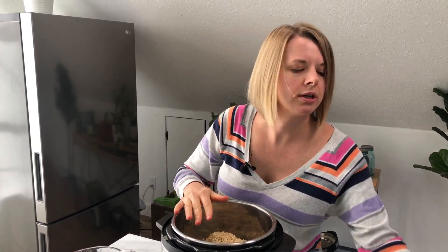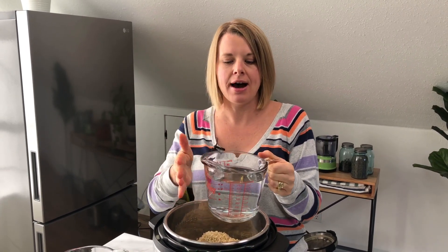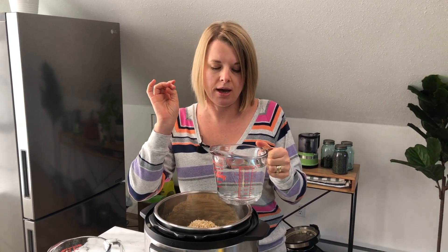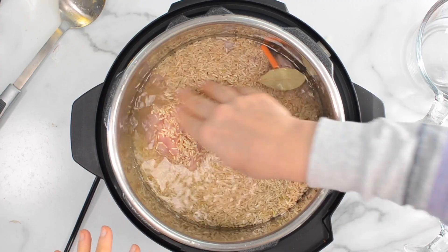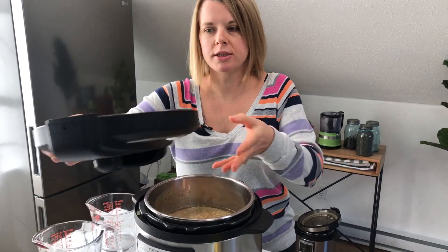Now we're going to add water — I'm using three and two-thirds cups of water. If you're using only chicken breasts, as they're more dry they release less moisture, so you need a little more water — three and a quarter cups. But since I have legs, I'm using a little less. Just to be safe, I'll dunk the rice into the water. And that's it, we're ready to cook.